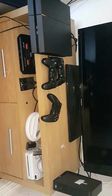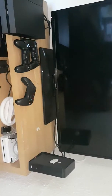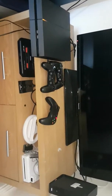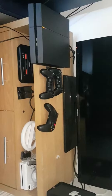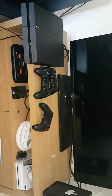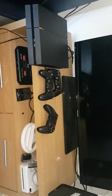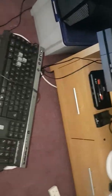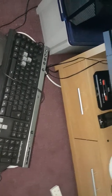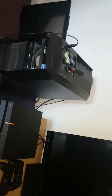My setup has changed drastically — console-wise it's changed drastically. I've only got the PS4, Mega Drive, and my sister's Wii, which really gets turned on. No Xbox One — I sold that. Although to be honest, the PS4 is exactly the same, it's just a paperweight most of the time — a Netflix machine the majority of the time.